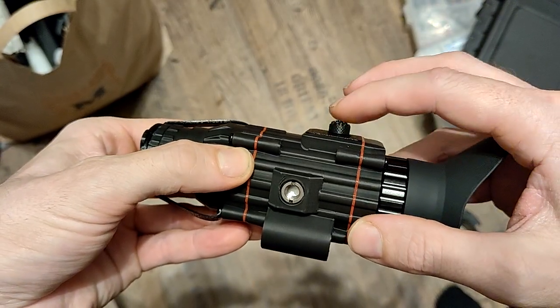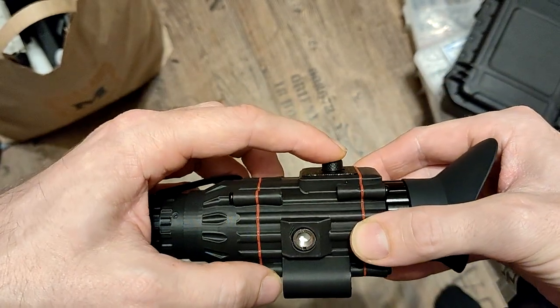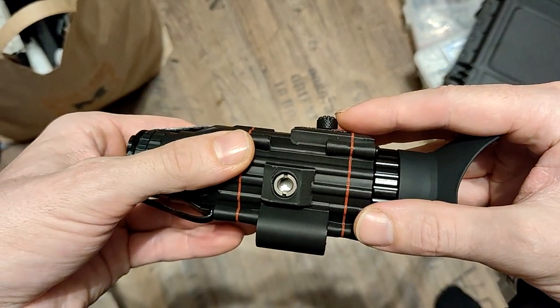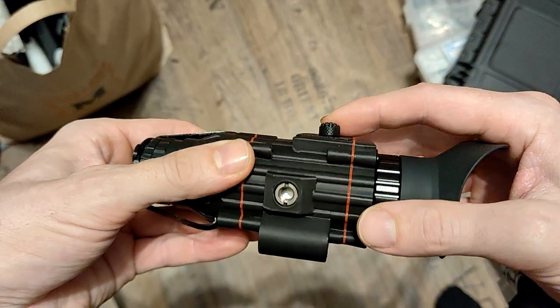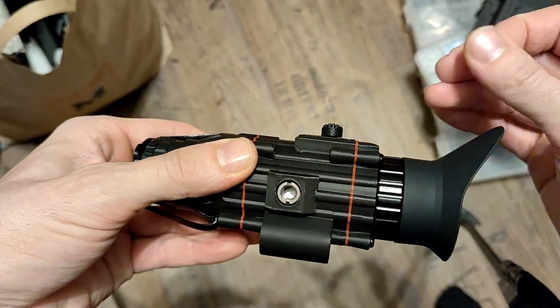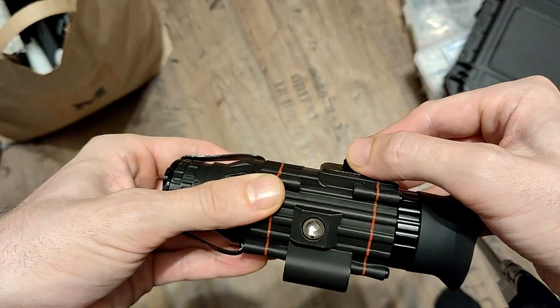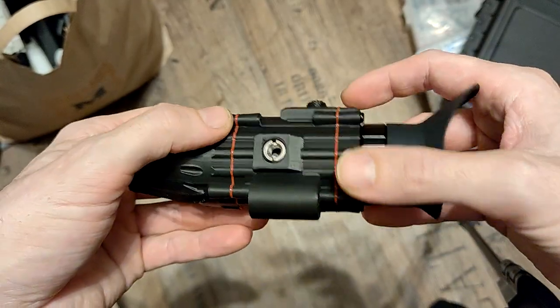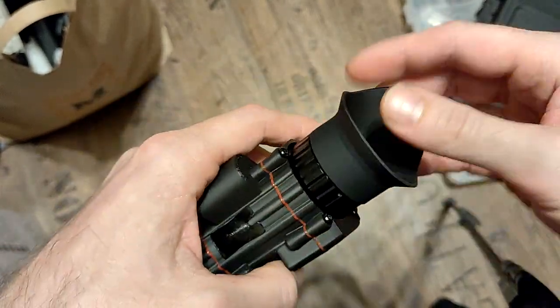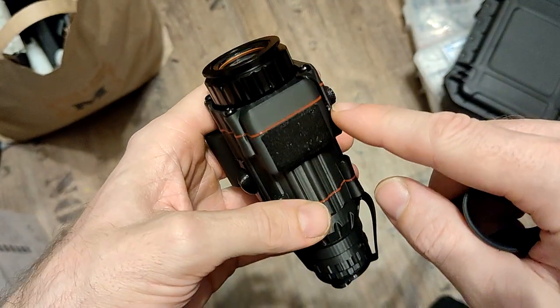This time we have no buttons but a little joystick with five positions. The button press on top is currently not used. We have contrast up and down, we can cycle through the color palettes and scene modes by pressing up, and by pressing down we can cycle through the zoom levels.